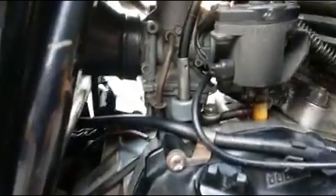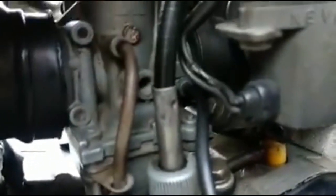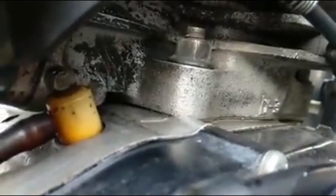Bagian depan ini ya, terlihat kosong — tapi memang seperti ini. Ini bloknya. Nikuni, masih orinya. Y3 — bikin Y3 ya, bloknya Y3.